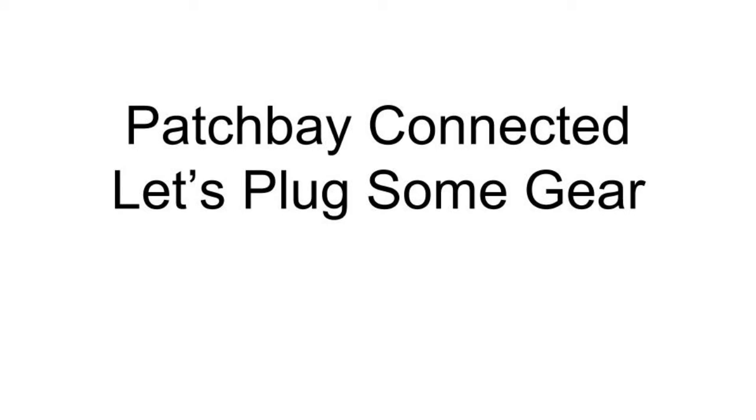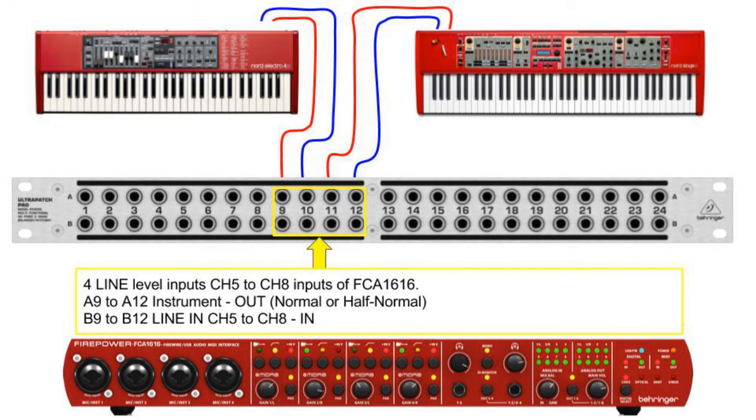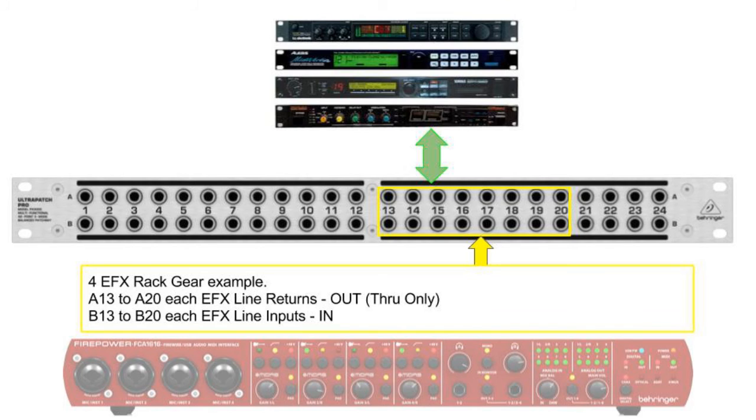Now that we have our Patch Bay connected, let's find out how we can plug in some gear. Patch Bay 1 to 8 are our inserts from the Firepower FCA1616. Patch Bay 9 to 12 are our line inputs to the FCA1616 — you can plug in synthesizers, drum machines, or any line level output. Patch Bay 13 to 20 has been configured for stereo effect units, which could be dual channel compressors, reverbs, delays, and so on.